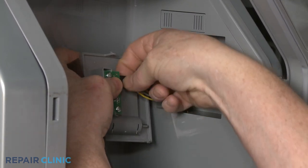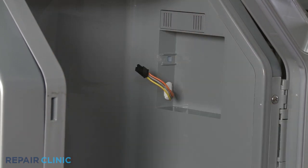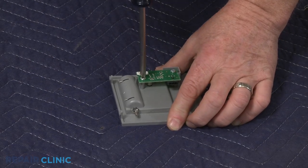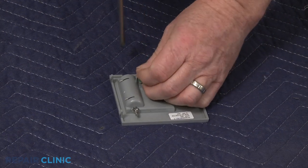Disconnect the wire connector. Using a Phillips-head screwdriver, unthread the two mounting screws to release the old emitter board from the housing.